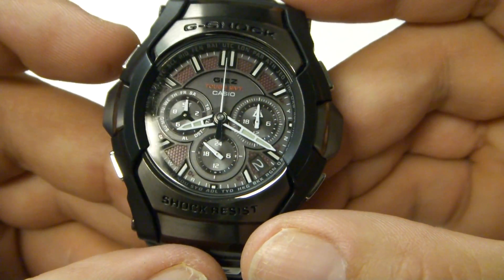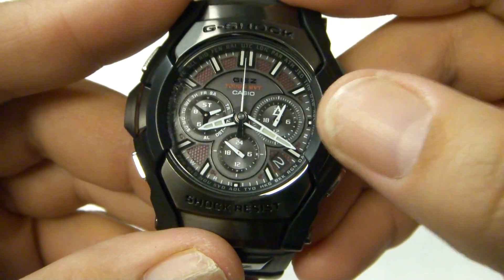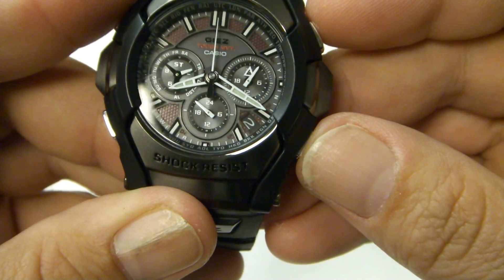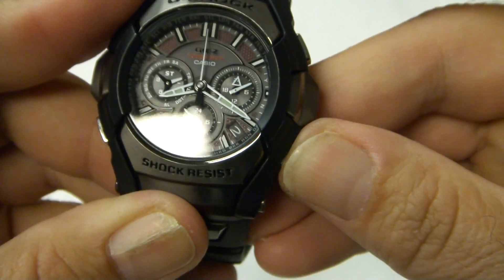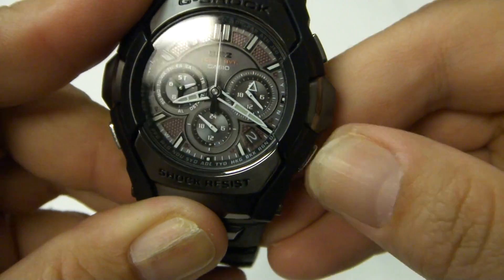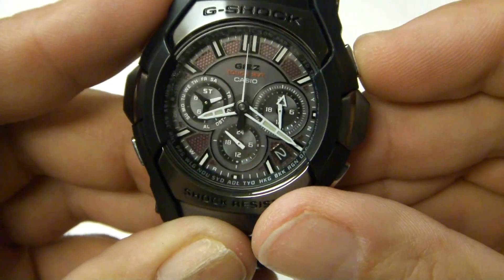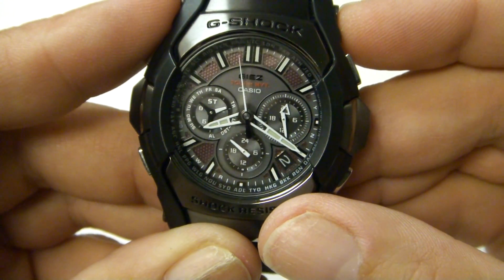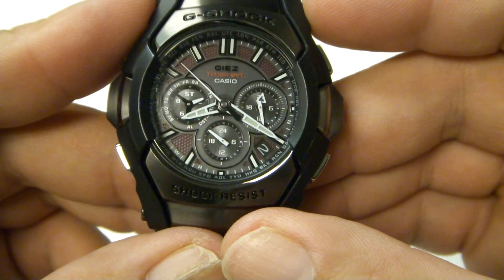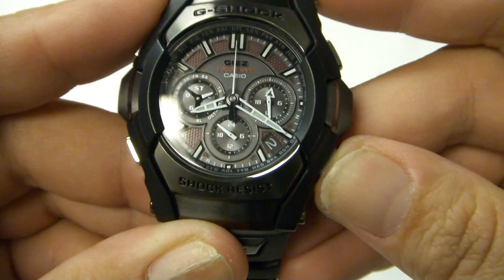Moving to the next feature, you've got the countdown timer. The three o'clock dial sets itself at the time that you chose — it's real easy to set. Every time you press the button at the four o'clock position, the timing moves. It's a 24-hour countdown timer, and pressing the top button you'll notice the second hand reverses, similar to the MTG I reviewed earlier. Then it resets itself.